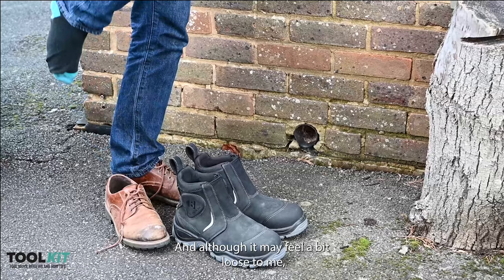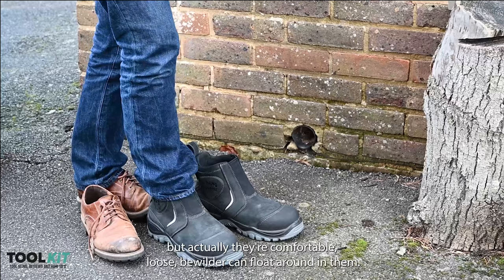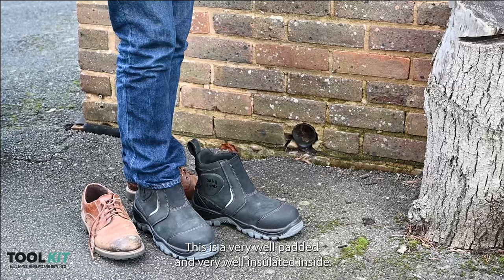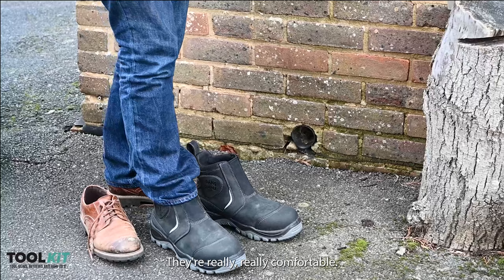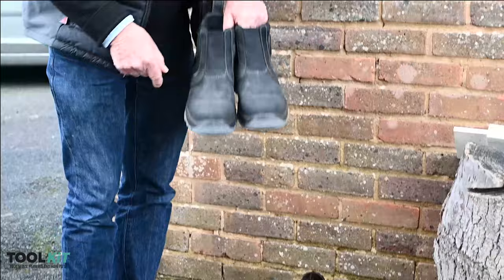You might think that doesn't allow you much leeway in terms of fit. They feel a bit loose for me and I'd cure that by just wearing a thicker sock, but actually they're comfortable loose — your heel doesn't come off the back, so it doesn't rub and give you blisters. They're very well padded and well insulated inside, so yeah I like them — they're really comfortable and they solve the problem of getting work boots off and on.